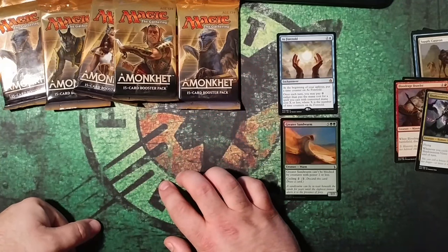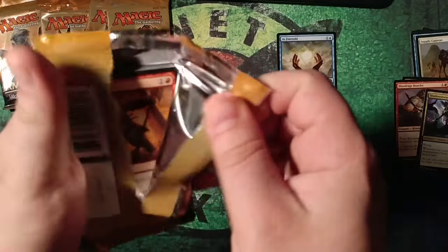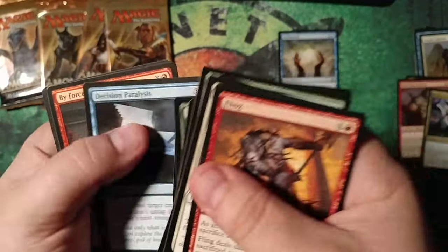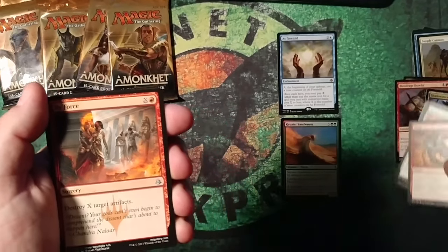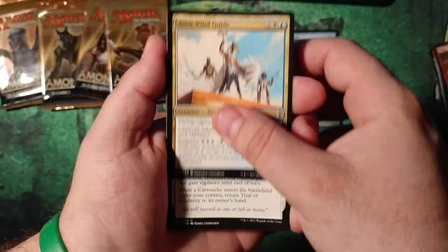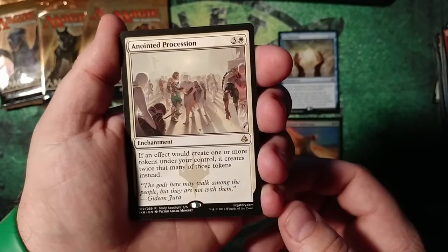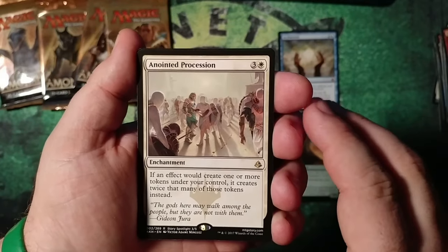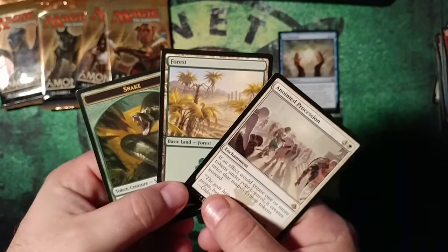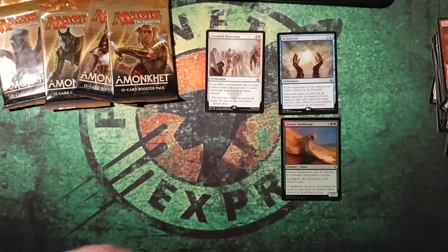Next one is the Sphinx pack. I have a Sphinx pack next as well. Let's crack these babies open. Starting off, we'll go right to the rare. I'm going to start with an Anointed Procession, and I'm going to start with a Sweltering Suns. Both are rares. I'm going to a normal regular forest and a snake token. I'm also going to a normal regular forest, but a Sacred Cat token instead. We are a tie.